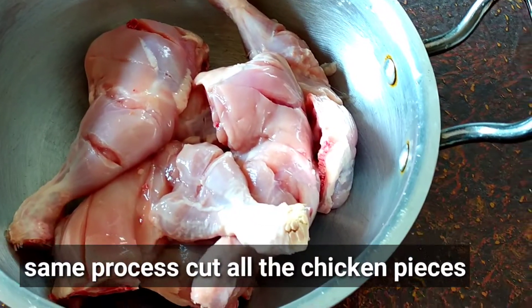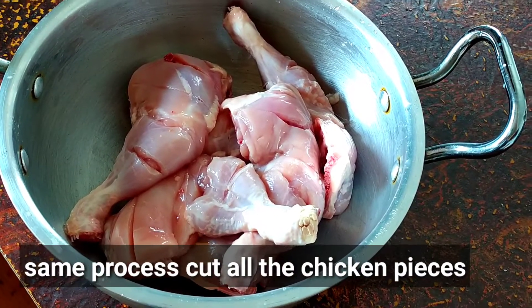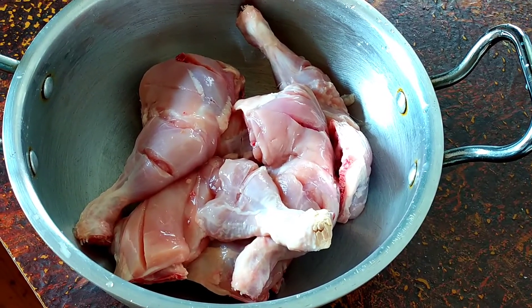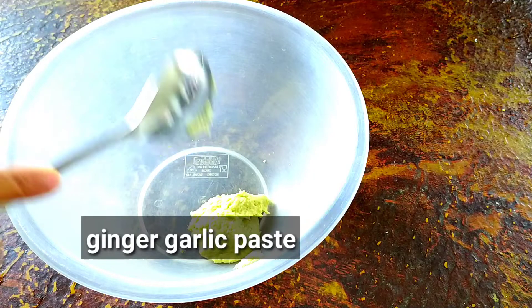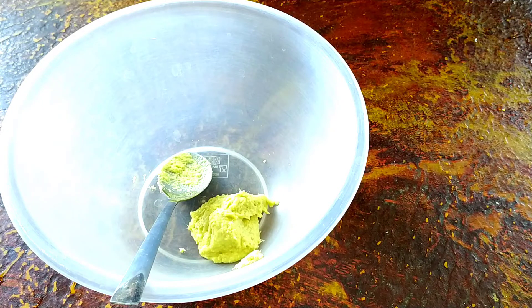The same process — we cut all the chicken. I will cut the chicken in the middle, so I will keep it in the middle. I will put the ginger garlic paste in the bowl.